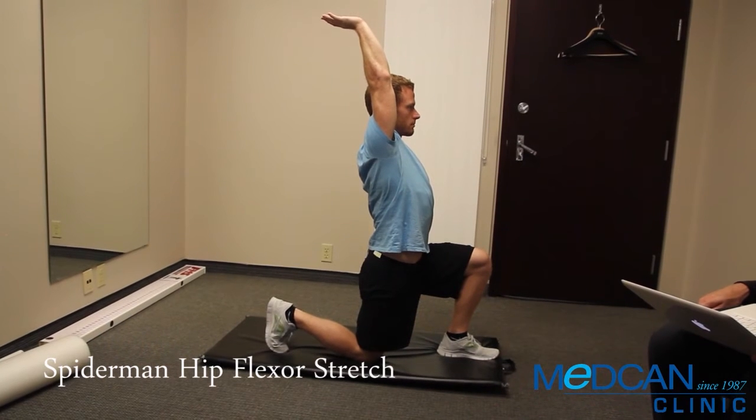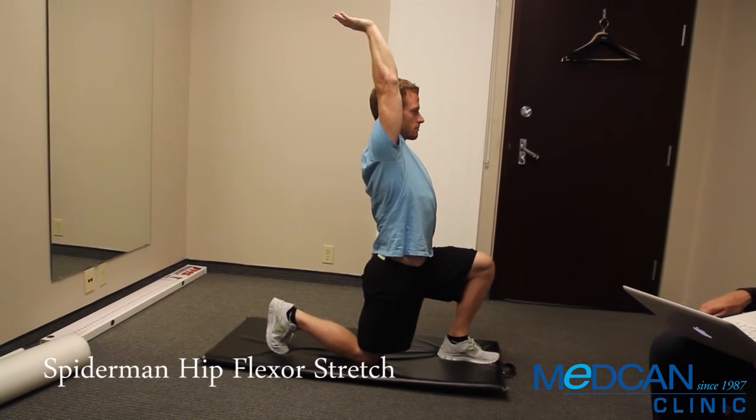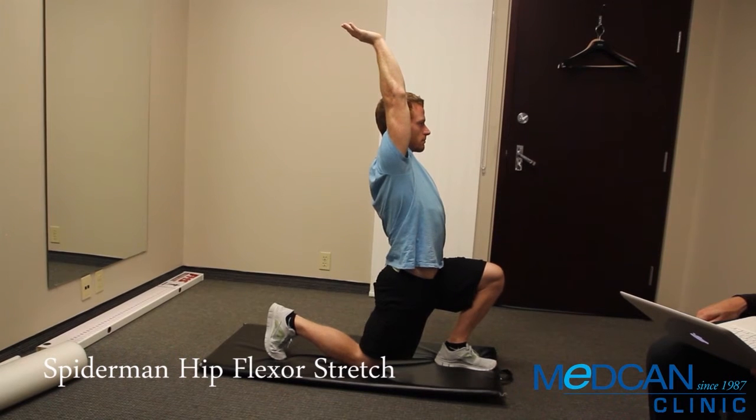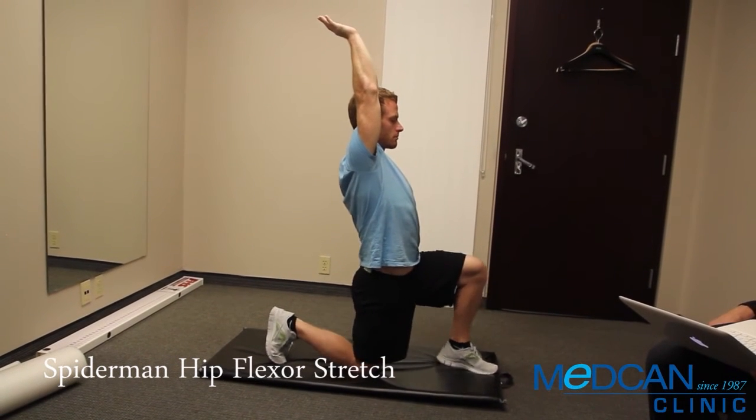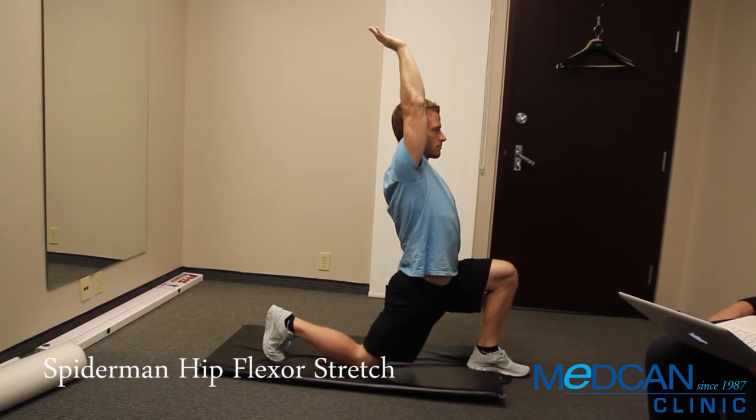Keep a tall spine, clench the glutes, and push the hips forward to stretch the front of the hips. If you don't feel the stretch, move the front foot even further forward in front of you to get into a longer stride.